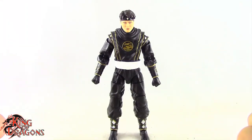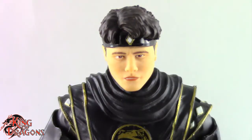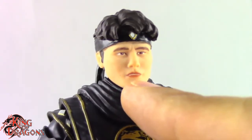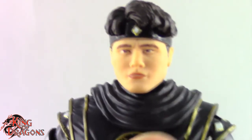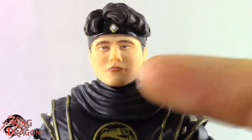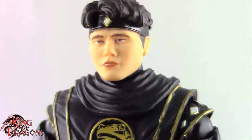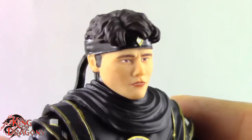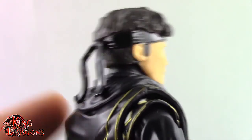So here we have a closer look at the Black Ninja Ranger, and I have to say they did a really good job with the face. Although I'm not a fan of the fact that his teeth are showing — I think they should have just done a completely closed mouth. What I'm not a fan of are the lips; I don't know why they made the lips on the Ninja Ranger so full. But yeah, it's kind of throwing off the likeness a little bit. But overall I do like the head sculpt — it's a really nice likeness to Johnny Young Vash, who I think does a really great job as a character.